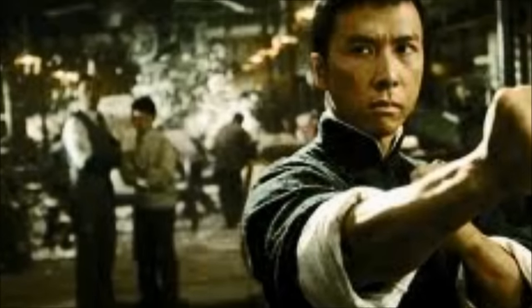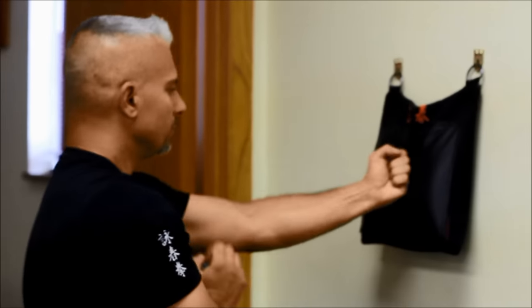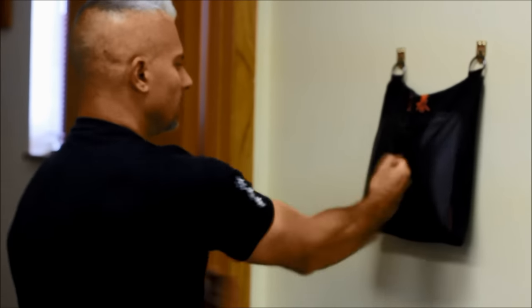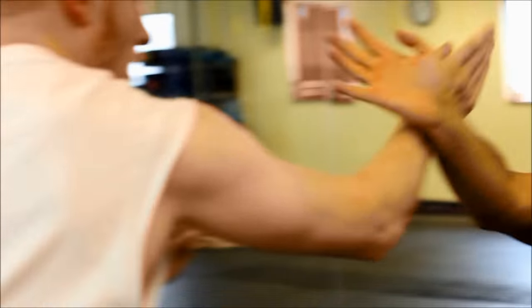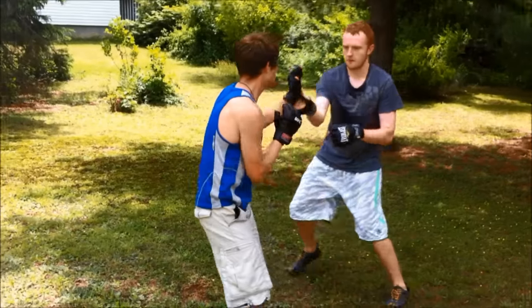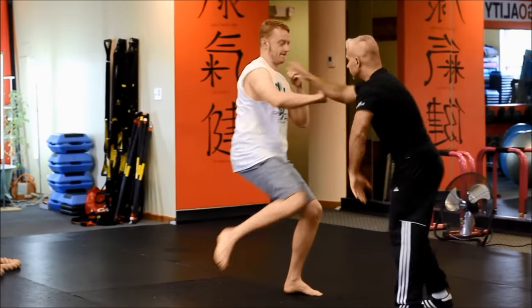Wing Chun Kung Fu — a lethal style of Chinese fighting that dates back to the 17th century. I'm traveling around the world to spar, train with, and learn from some of today's top Wing Chun practitioners. This is Wing Chun Unbuilt. This is Wing Chun Without Limits.